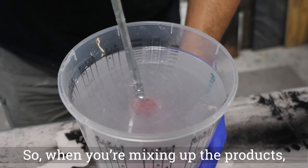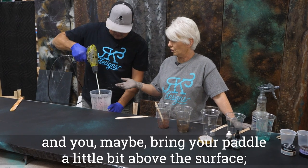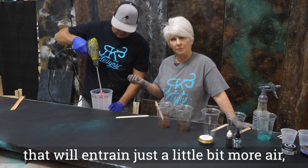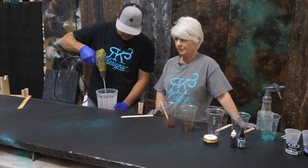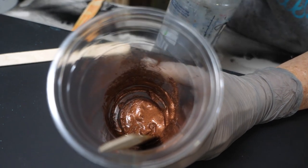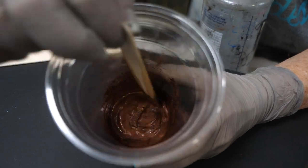When you're mixing up the product and you bring your paddle a little bit above the surface, that will entrain just a little bit more air — but that's okay because we're going to torch all those bubbles out in just a minute. When I'm mixing the mica powders, I'll make a slurry out of alcohol first before I pour the epoxy into the cup. It makes it so much easier to mix.